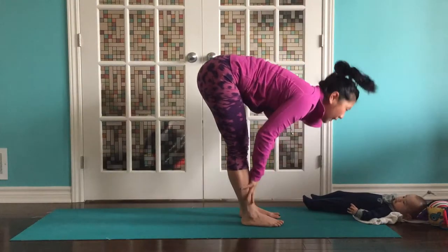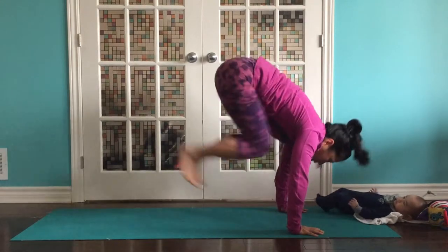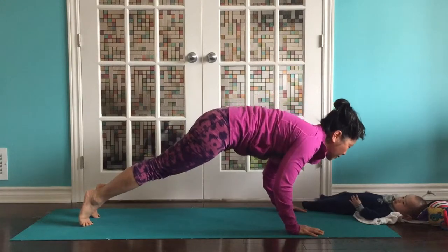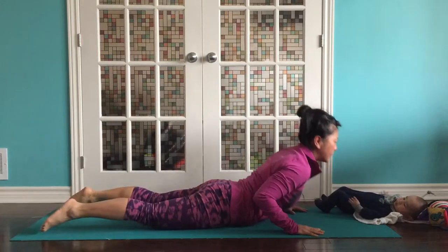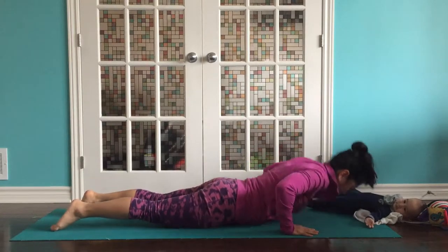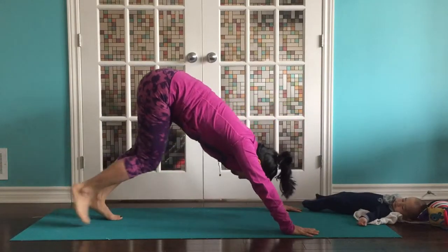Inhale, half lift, flat back. Exhale, fold. Bend your knees a lot. Push into your palms. You're going to step back or hop gently into a plank. Take a breath in. Exhale, lower slowly. Inhale, come in for a cobra. Exhale. Push yourself back to a plank on the tops of your feet if you can. And then flip back to downward dog.